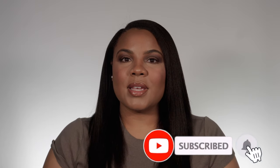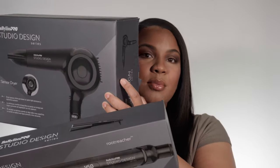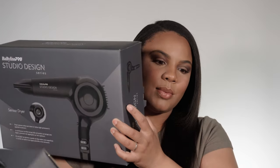Today I'm going to review the blow dryer only that they sent me. The next video I will review the flat irons, but today we'll stick to the blow dryer. I'll show you both things that they sent me though. Both of these are from their Studio Design Series. They sent me the sensor dryer, which we'll review today, and the Root Reacher flat iron, which we will review next week. So without further ado, we can jump right into this and I will tell you guys everything about it.